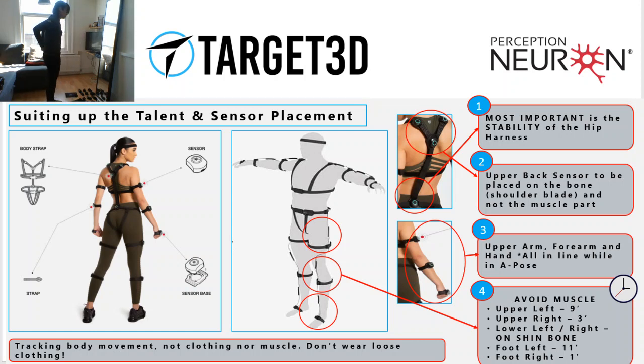I just have to check the placement of my hips. The hips are the most important one among all the sensors because they are the root sensor that gets referenced to the rest of the other segments.